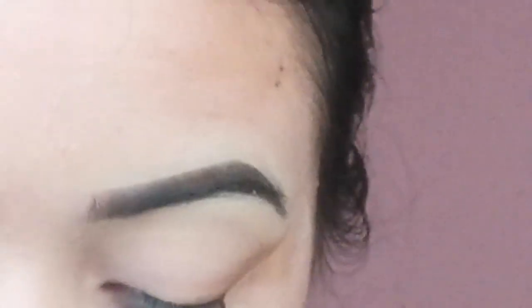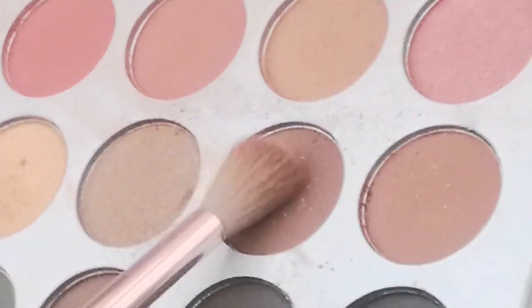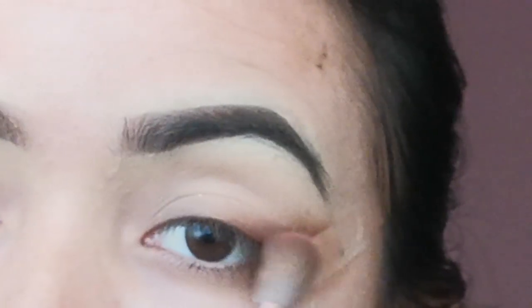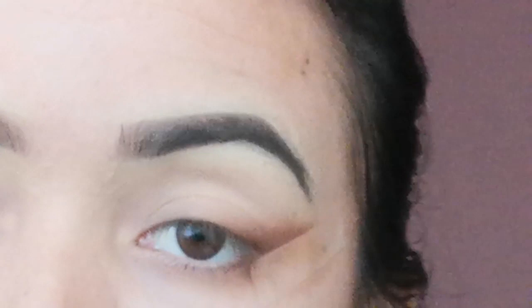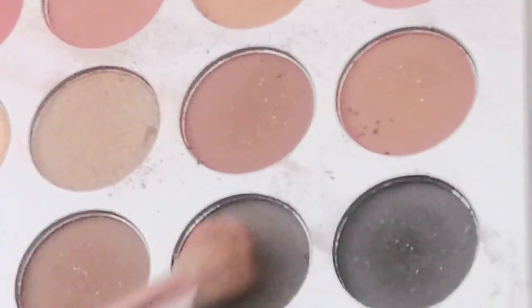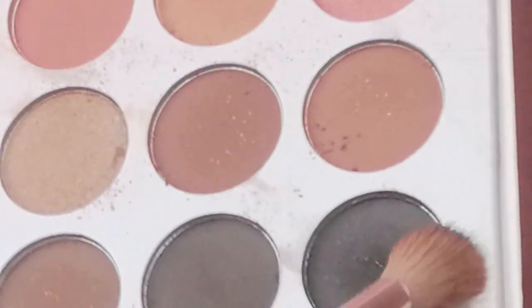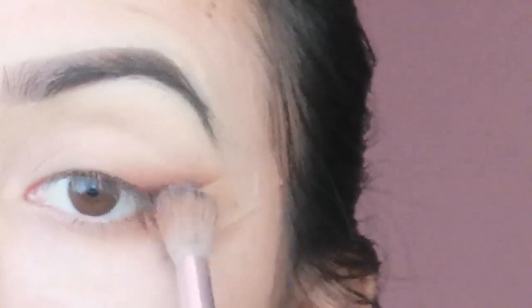I will apply the color and blend it in, then add the dark colour and blend it into the dark color. Now I am going to blend the black color into the overall color.